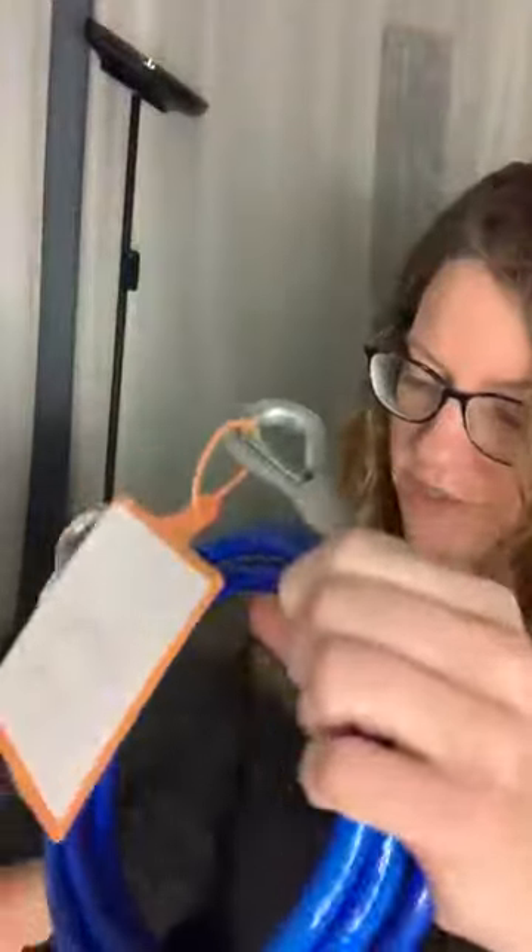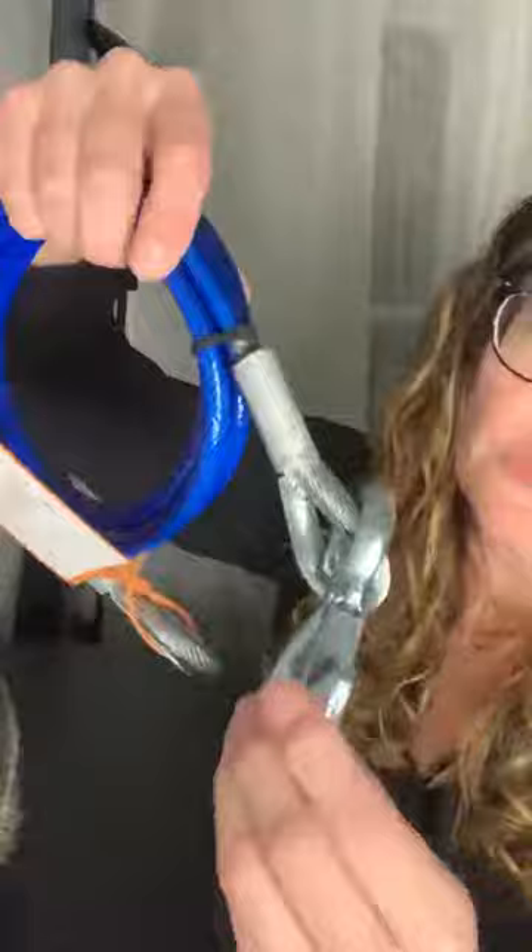Hi guys, so I just got in some safety cables I ordered. We're actually going on a vacation and we need to tow a car along behind the RV. So we bought these cables. They are super heavy duty — they can tow up to 12,000 pounds between the two cables.